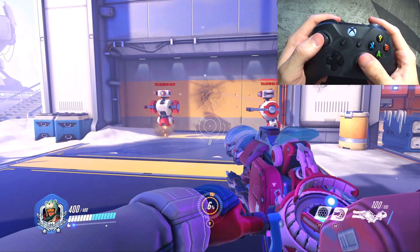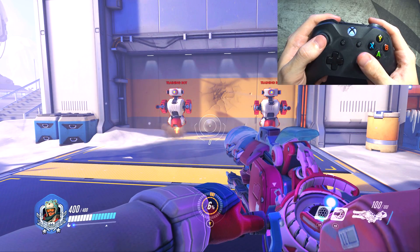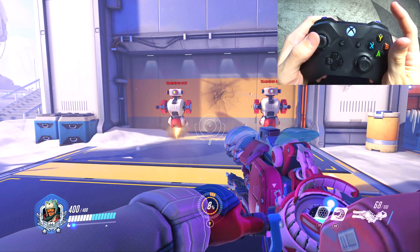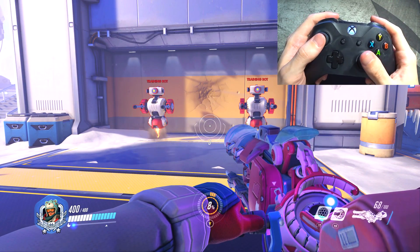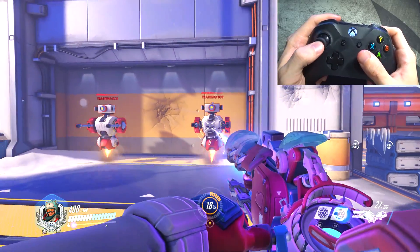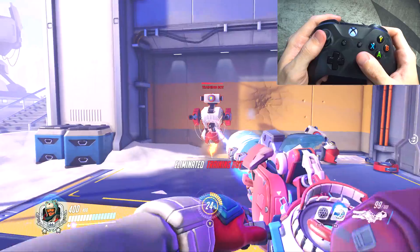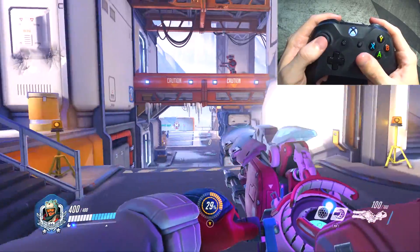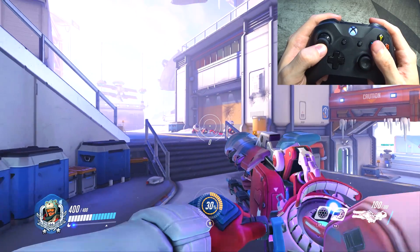Now we have Zarya. She's another hero I don't play a lot. You might think, why don't you have primary fire on right trigger and secondary on right bumper instead of having it for the bubble? I probably should, but again these are just default settings because I don't play a lot of Zarya, so this might be something I change in the future. As of right now, still the same settings — default reticle. I may change the dot in the future, but just standard Zarya.